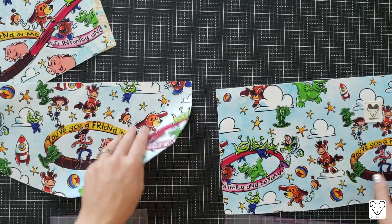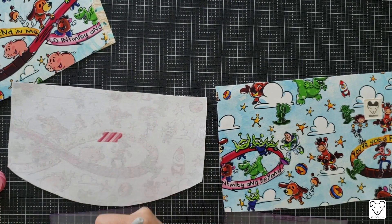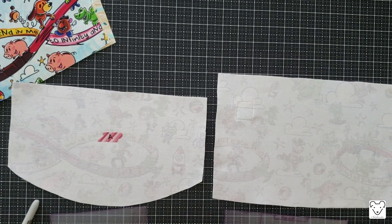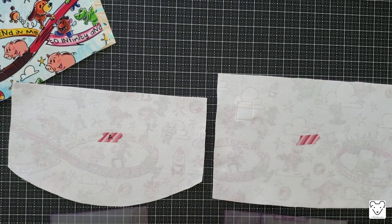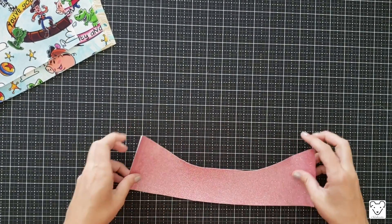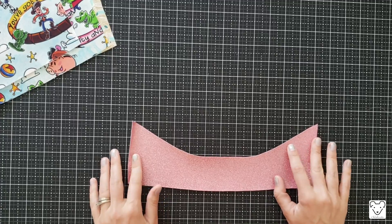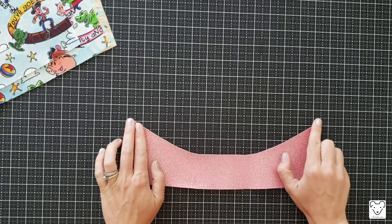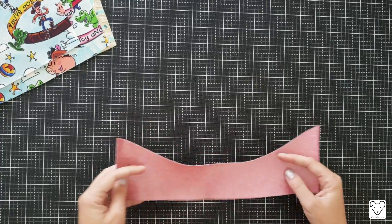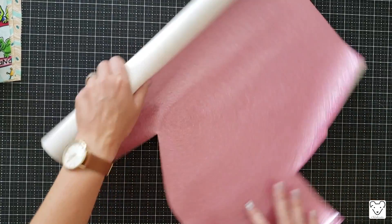Mark your pattern pieces so you don't forget later. Take some washi tape and write 'A' on pattern piece A. Washi tape is great because it's cute and comes off very easily — it has very poor adhesive but good enough to last a few hours while you're working. You're also going to need your accent pieces. Here's one I already cut — I'll show you how I cut it out. If you're using vinyl, cork, or leather, you want to be precise because this curvy edge stays exposed and won't be hidden in a seam.